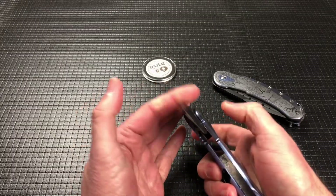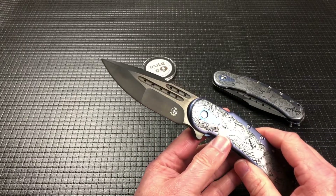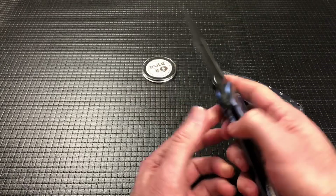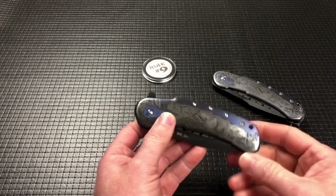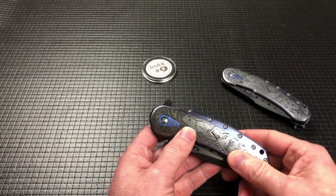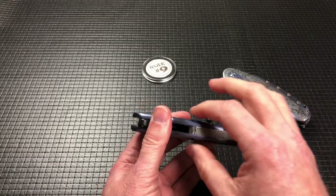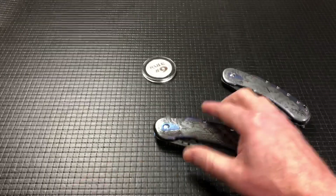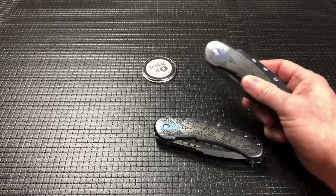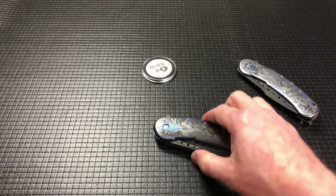The blade steel on this one is likely RW34 or XHP with a DLC coating. This one weighs in at 10.1 ounces, whereas the Bodega weighs in at 7. The overall thickness of this one minus the clip is 0.72, while the overall thickness on the Bodega is 0.52 — so just a bit thicker on this one.